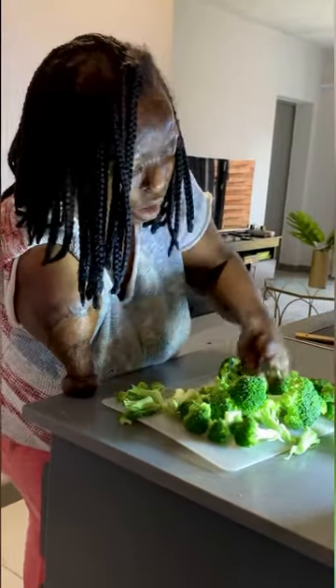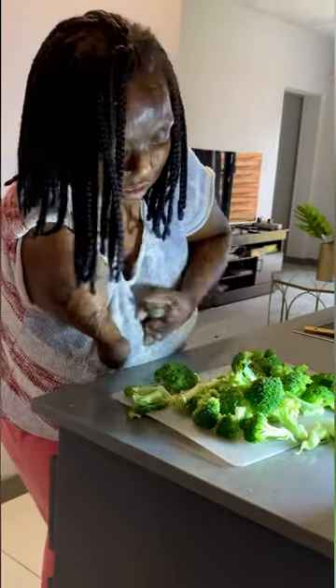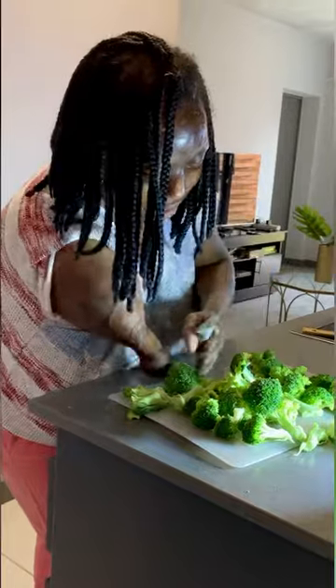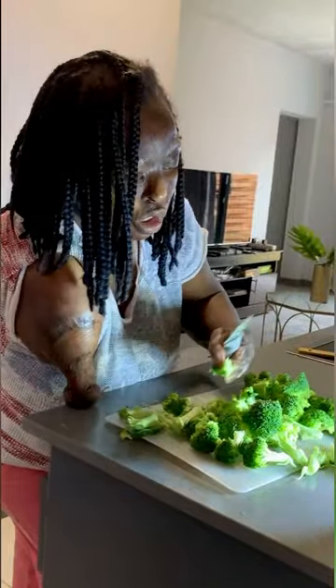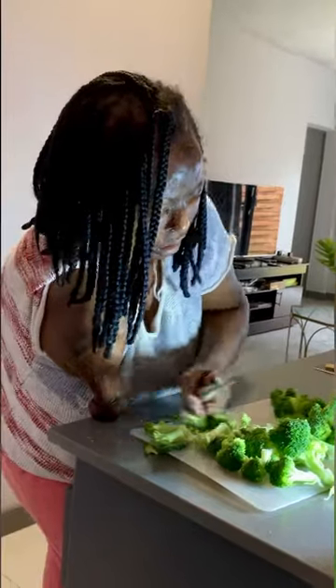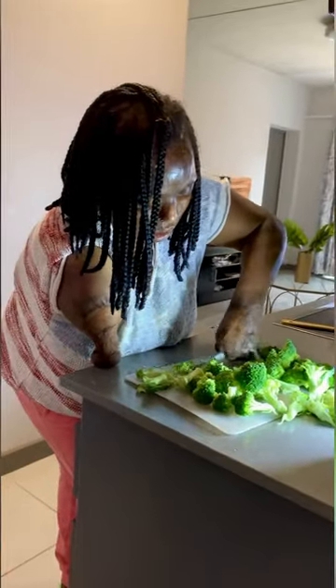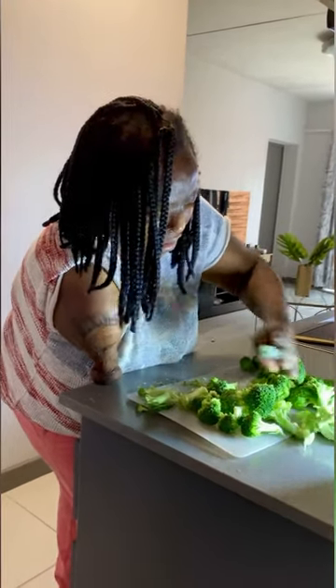Her name is Sattumi, and I took the recipe from her. I'm also yet to taste it today, so I'll tell you if it's delicious or not. If it's not, then I'll tell you not to try it at home. I'm cutting off the stems because I don't like them — they are basically tasteless, but still, you know.